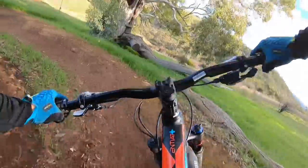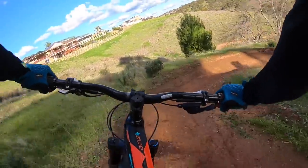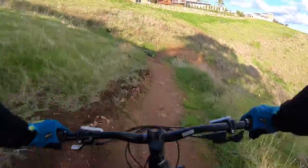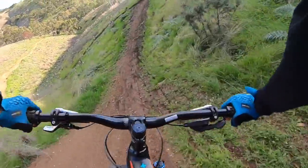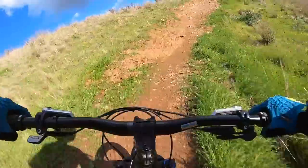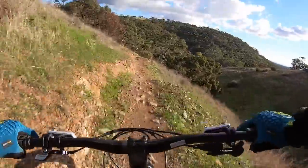A little bit slick coming in here, fairly grippy. Missed the turn there — I was a bit harsh on the landing. Fork feels good: it's not diving, it's not choppy. Maybe a little soft, only just that.